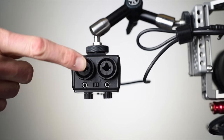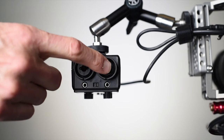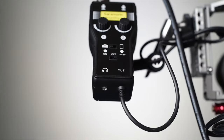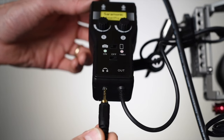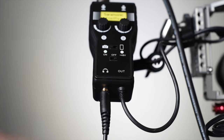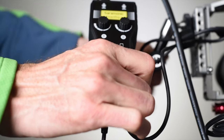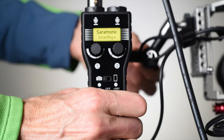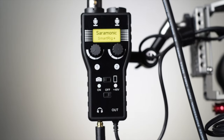This allows you to either mix all of the inputs together or to keep them separate if you want to mix them later in post. The headphone output is a 3.5mm jack, which is really great — you can actually monitor your audio while you're recording. It unfortunately does not have a volume control, and just so that everyone's clear, this does not allow you to play back sound as you're playing back video on your camera. It only allows you to monitor while you're recording. Overall though, it's really great that they include this jack.